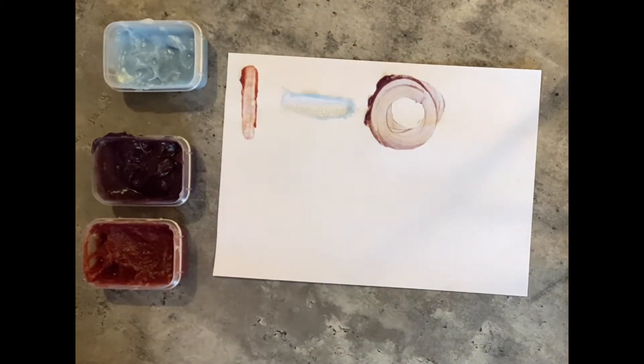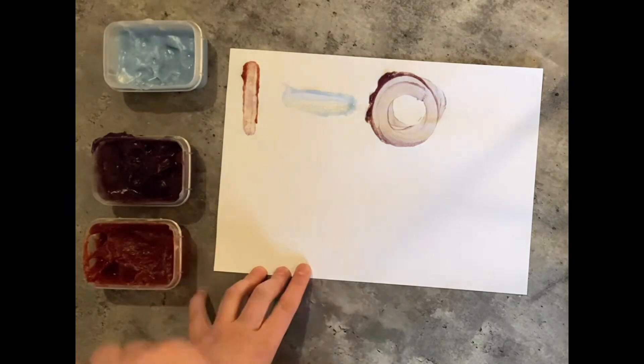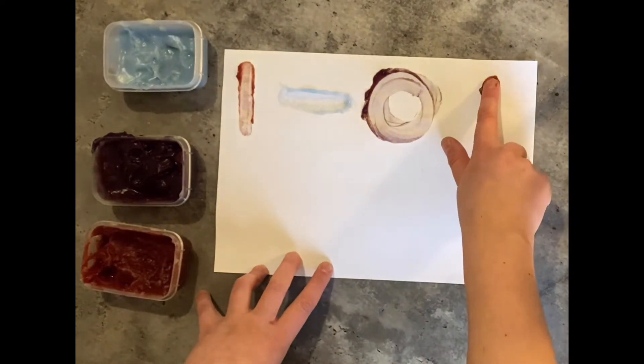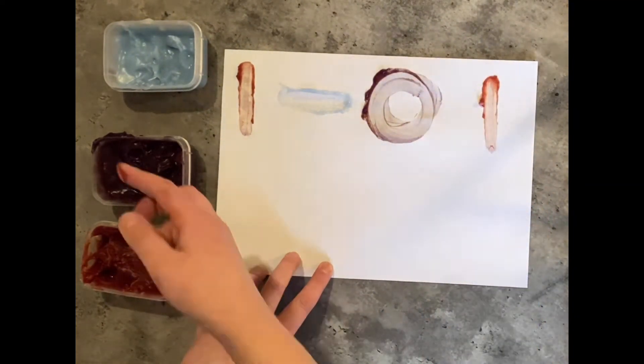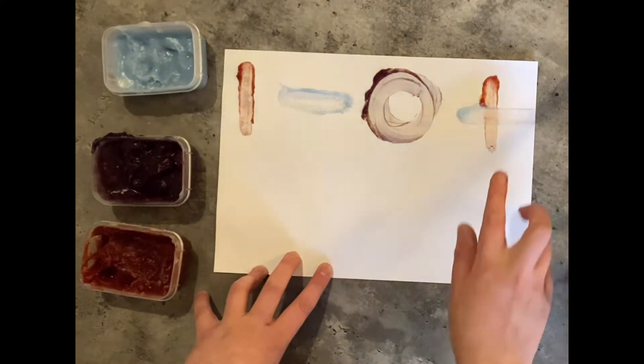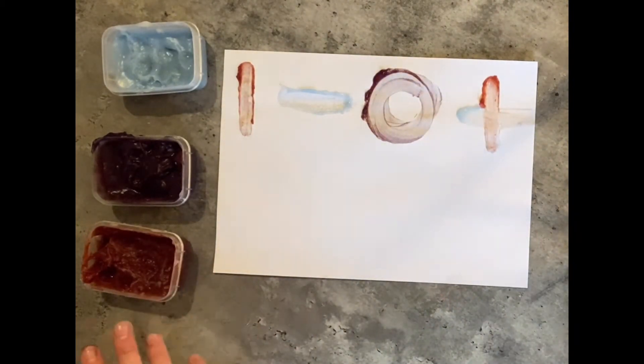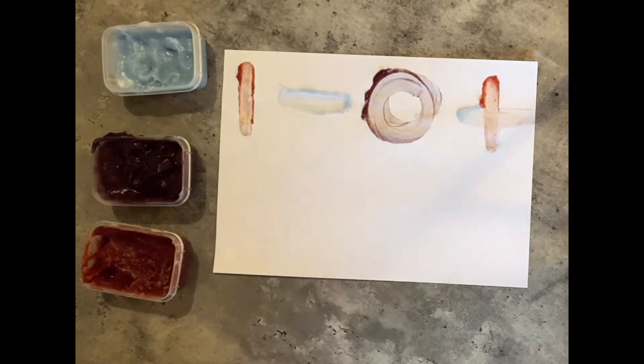Our next shape is an adding sign, or a plus sign. I'm going to use one of our red vertical lines and one of our blue horizontal lines combined together to make the plus.